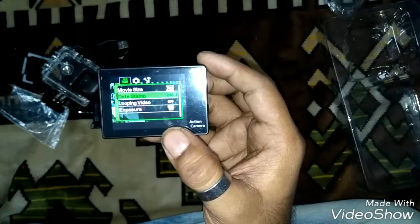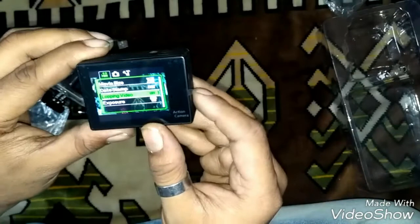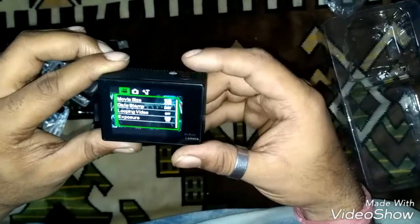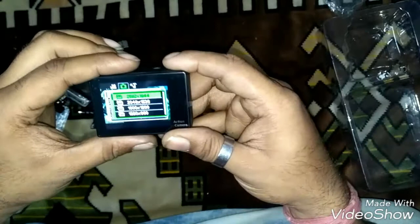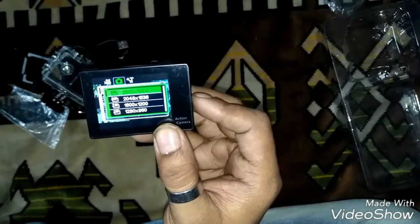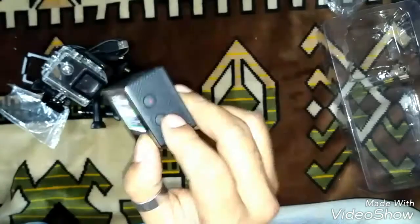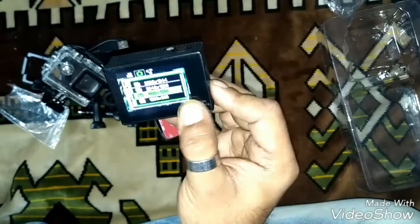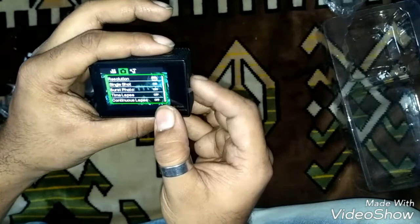There's a date stamp option — you can put a date/time stamp on your video or photo. Looping video — not sure what that does. Exposure — I prefer 0.0. Moving on to resolution: 5 megapixel at 2592x1944. You can navigate with the volume up/down keys. Options are 2 megapixel, 1 megapixel, and 5 megapixel — I prefer 5 megapixel.